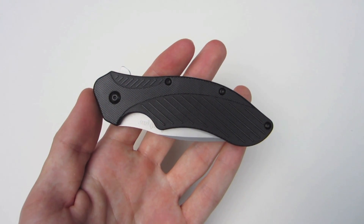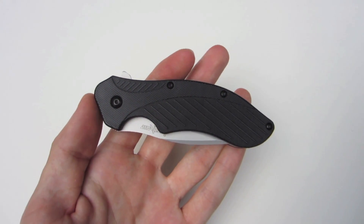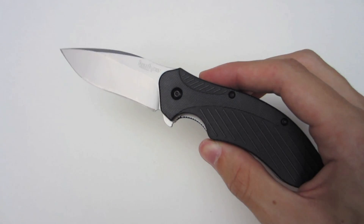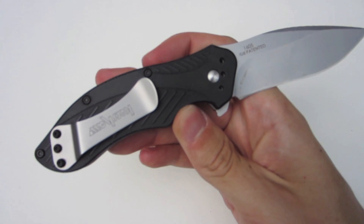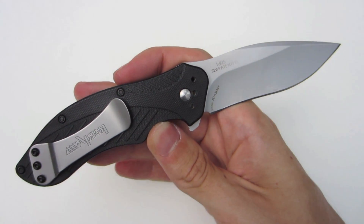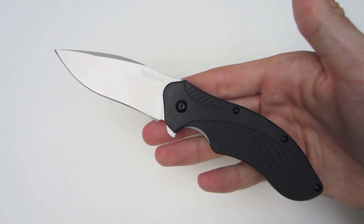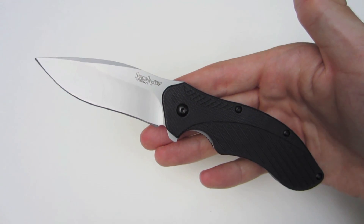My final thoughts on the Kershaw Clash: I think it's a great knife for the money — around $20, give or take. You get a lot of knife for your money. It is a larger, thicker, heavier knife that can definitely be put through some hard use, but for all intents and purposes it's just a mid-weight EDC in my opinion. I think Kershaw did a great job with the overall design and function. There are always some improvements to be made, as I mentioned with the negatives, but overall I think it's an outstanding knife. If you're in the market and you're a right-handed user, definitely check it out and pick one up. Thanks for watching, everyone — I appreciate you taking the time to stop by. I'll see you next time.